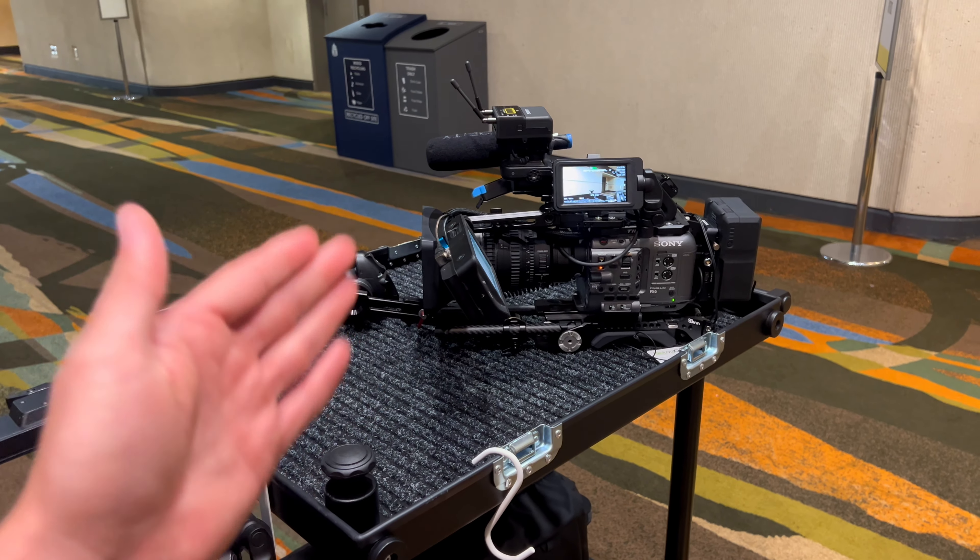Now we're switching to the two lavs — that's one, here's the other. All I have to do is make sure these are on. I do wish a lot of these receivers were facing this way, because if it's on your shoulder or a tripod, it's really hard to see the display. It would be better if it were facing this way.